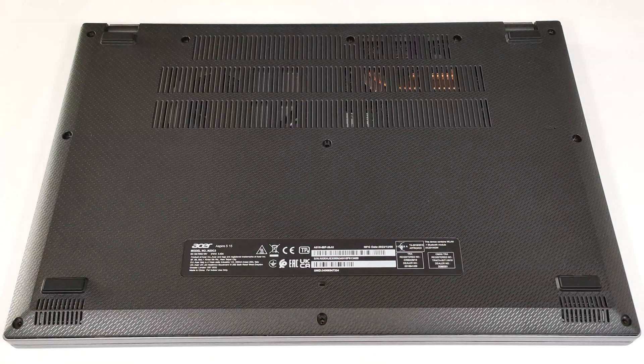Hello, this is Nick from Laptop Media, and today we will show you how to open the Acer Aspire 5, A515-58P.